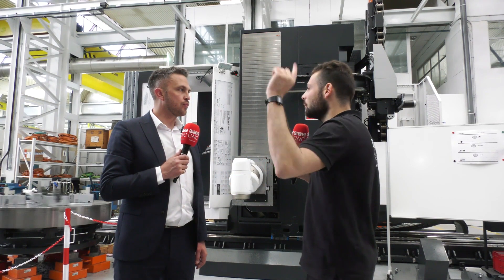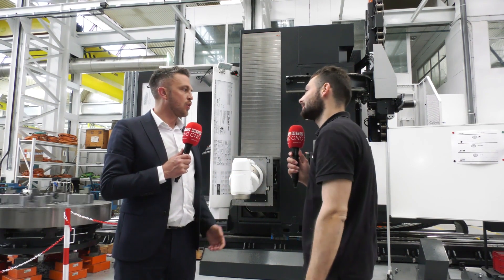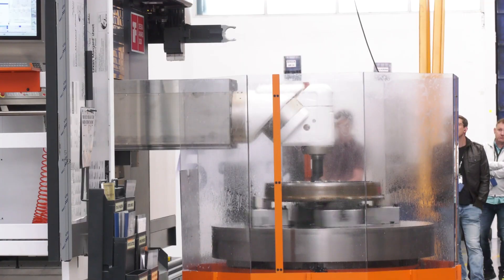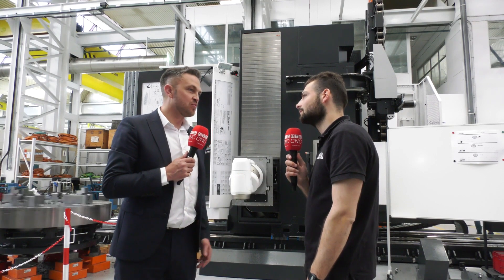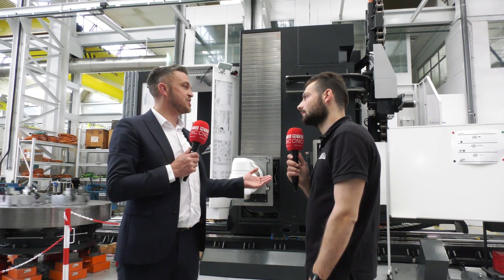Why would you want to do all three on one machine? Well, you've got total flexibility, one bit of floor space, one operator. It's just the perfect multi-tasking machine.